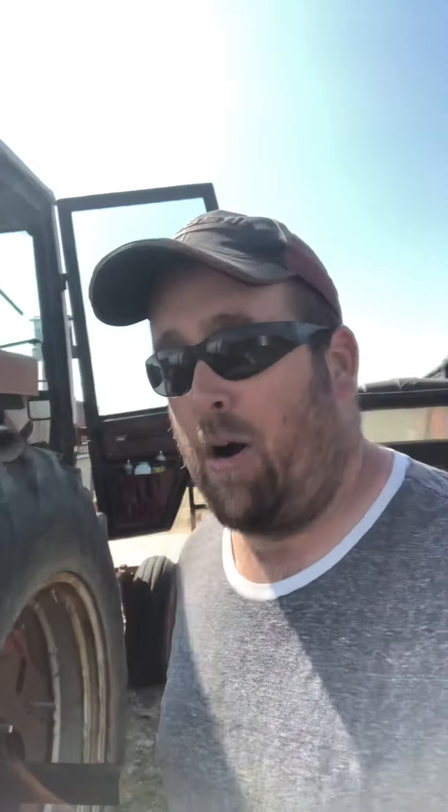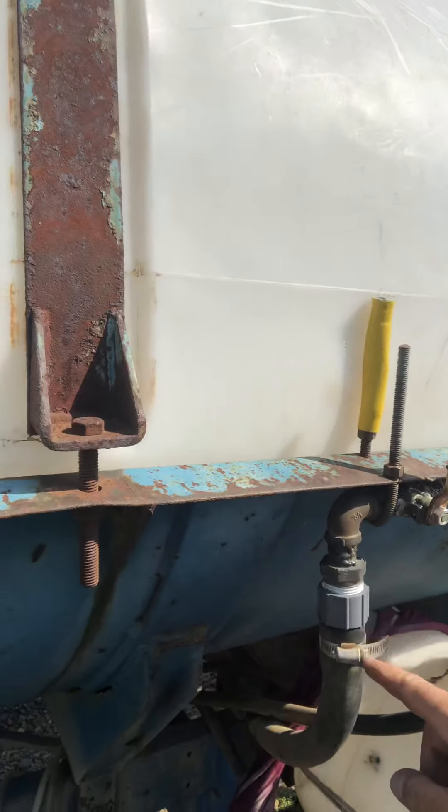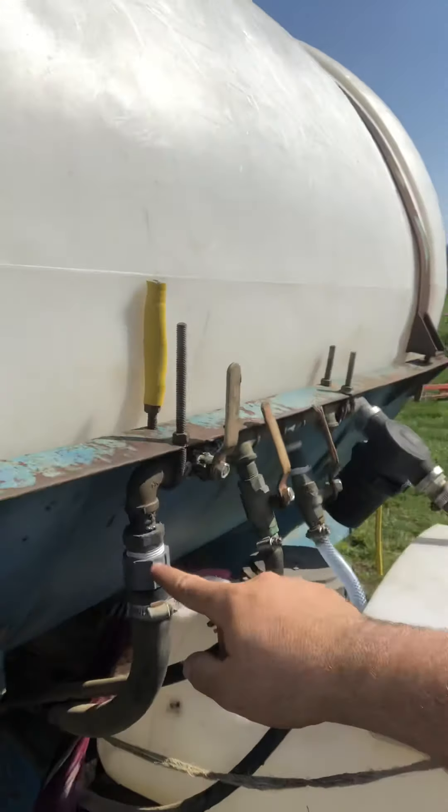I went to put it all back together this morning and a piece right here that goes down here had messed up the threads — it wouldn't screw back on. So I had to run and get that new piece, which I got two of.